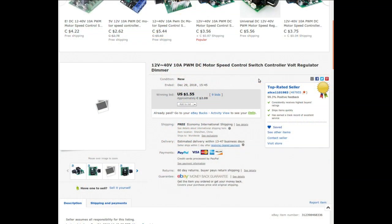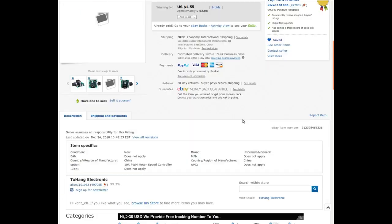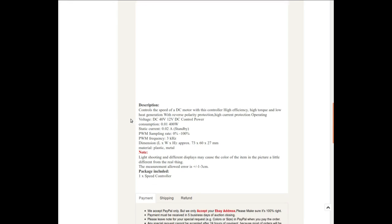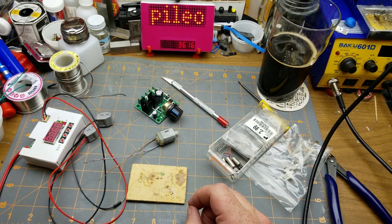A 12V–40V 10A PWM DC motor speed controller switch, volt regulator, dimmer from Alice110_1983. I got this at auction for $2.08 Canadian — about $1.55 American — with free shipping of course. It controls DC motor speed with high efficiency, high torque, low heat, reverse polarity protection, high current protection, for up to 40V or down to 12V, at 3kHz PWM.